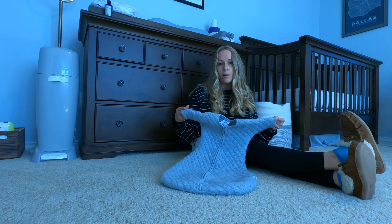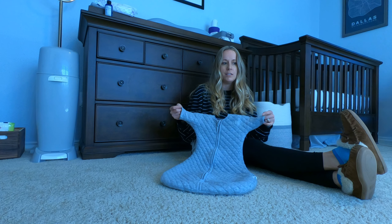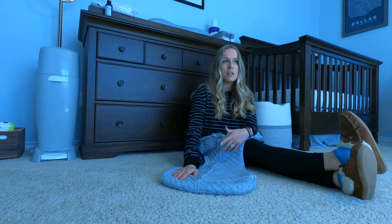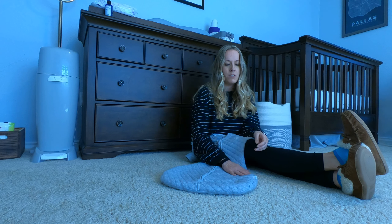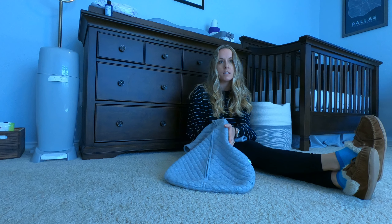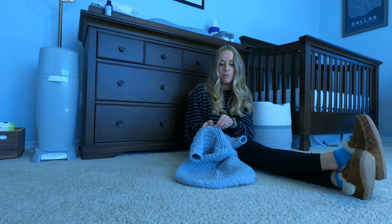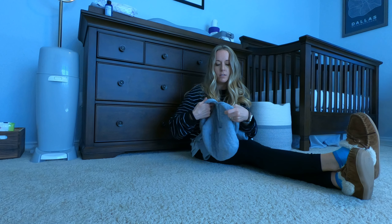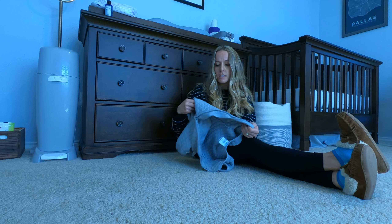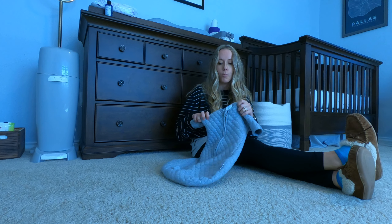We live in the South — I'm from Dallas — so it gets cold in the winter, but I wouldn't say a onesie underneath is absolutely necessary. It is recommended to put a onesie under this, but I never did and he never broke out, got a rash, or had any issues with the seams rubbing — he was never bothered by it at all. It's just that soft and comfortable. The stitching is really high quality; the inside looks the same as the outside, and even the seams are fluffy and soft. So if your child has sensitive skin you might want a light onesie, but we wore this all winter with no problems.